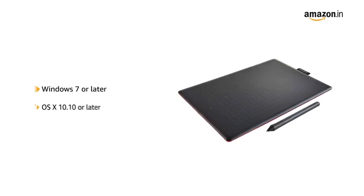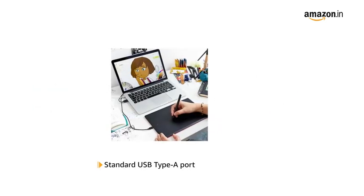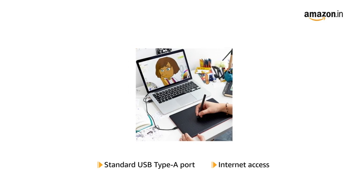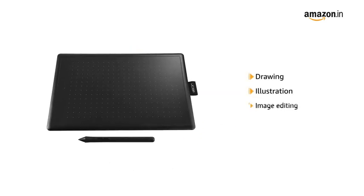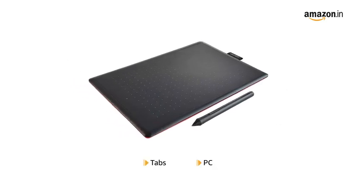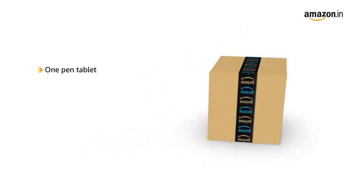System requirements: Windows 7 or later, OS X 10.10 or later, standard USB Type A port, and internet access to download the driver. It is perfect for drawing, illustration, image editing, and sketching. It is compatible with tablets and PCs.